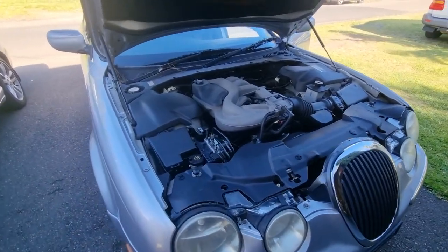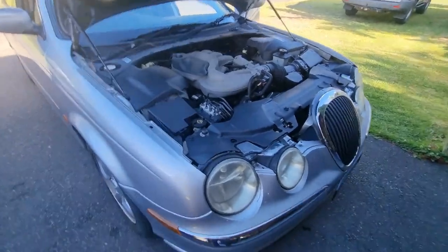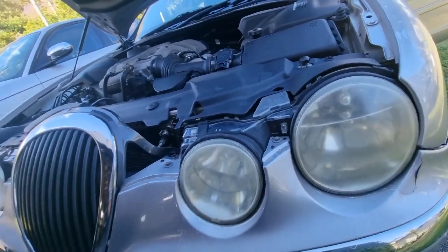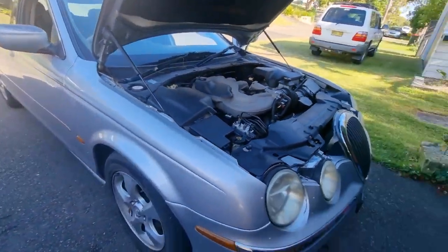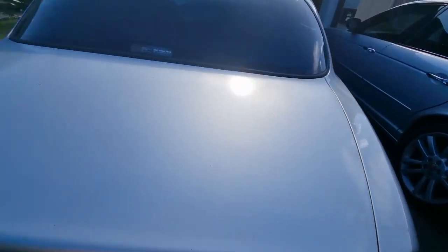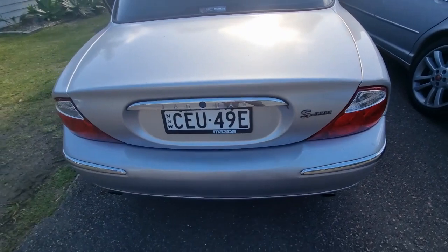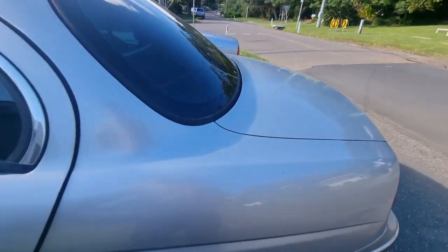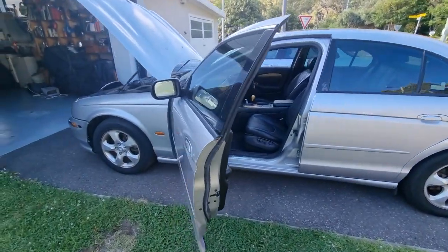She's done 206,000 kilometres and it's got some service history, so that's a big plus. They could do with a good polish but we'll get to them — they'll come up brand new. She is puffing a little bit on that left-hand bank, but it's probably just a plug. There may be a coil, but she's running on all six. What can you expect for $400?